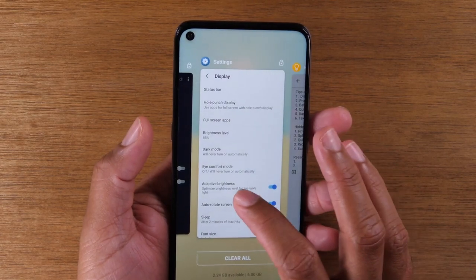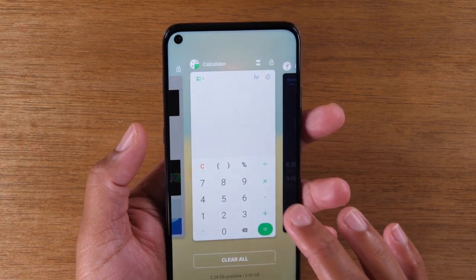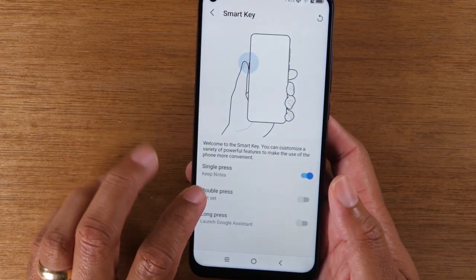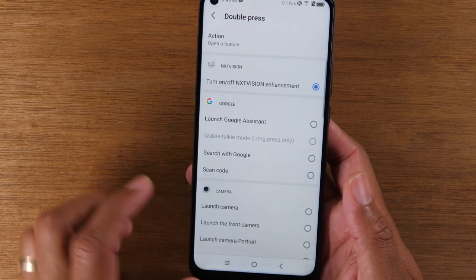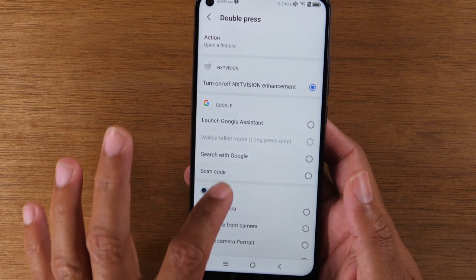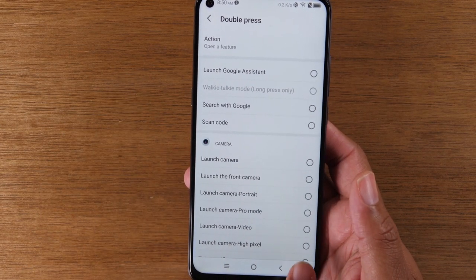Now if I double tap it, what's it going to do? So now I can set it and say if I double tap the button, I want it to launch my camera, or I want it to launch the camera in a specific mode. Maybe you take a lot of video — you can have it launch right to video.